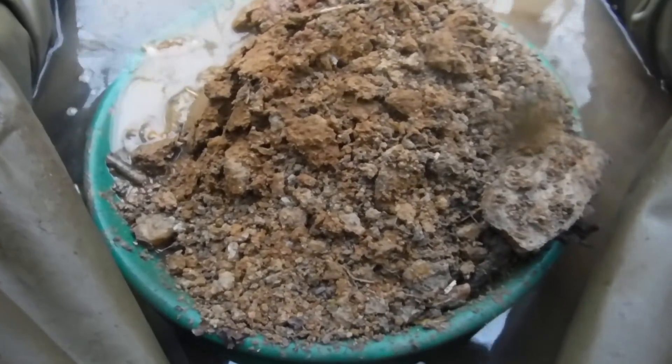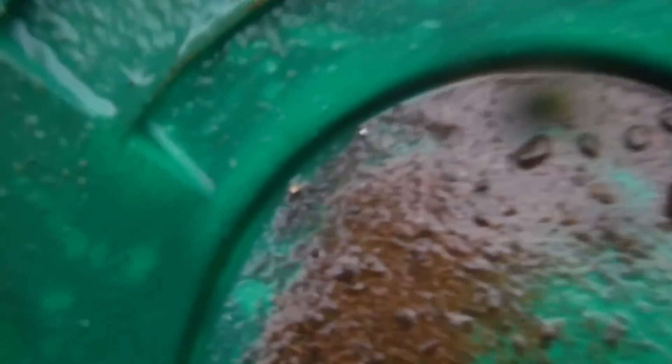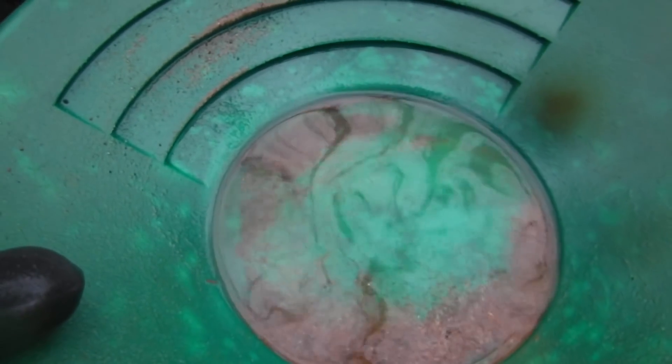All right, this is our last pan. We're going to call it a wrap. It's about close to seven, still light outside, which is pretty cool, but we've got to get home — three hours from home. Here we go, last pan. I hope we get something. Oh, I do see some gold in it — see it? There is gold there. Check it out. There's gold and a piece of mercury. We've got gold. I see another piece of gold over here too. Let me suck it out and get our stuff together. Awesome.